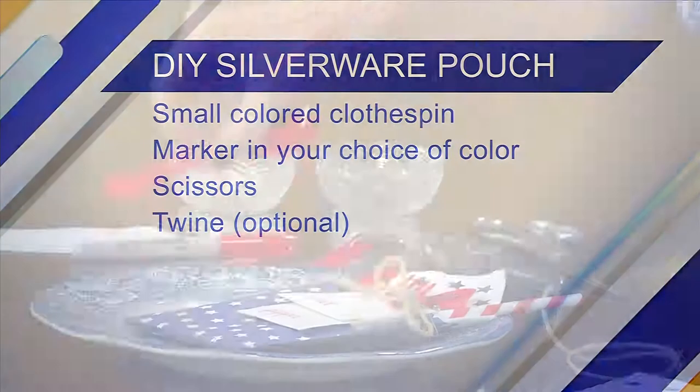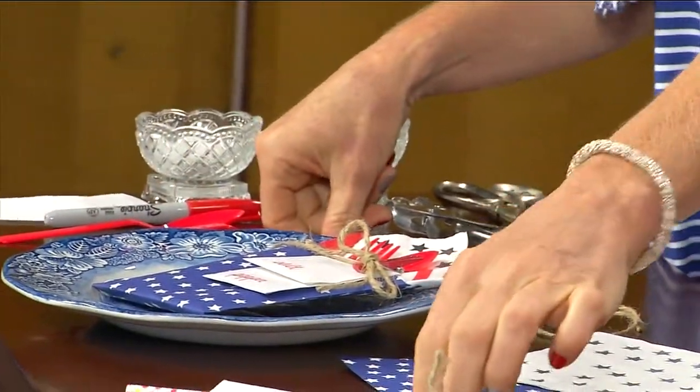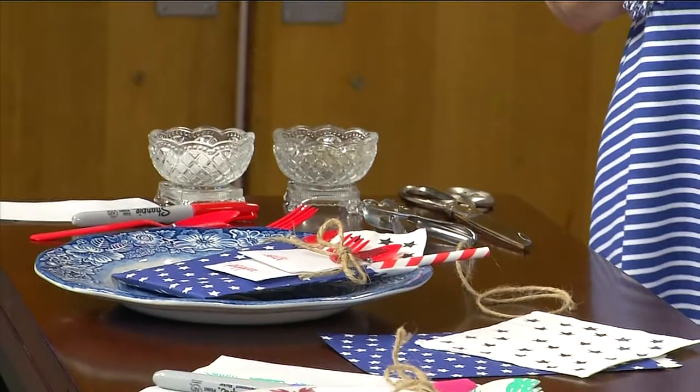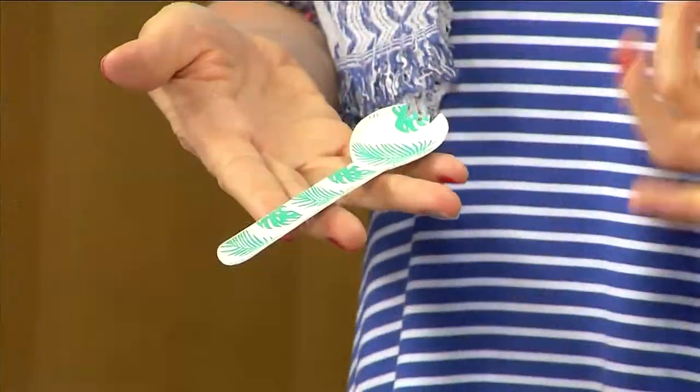Then you'll need a napkin and whatever you want to put inside. I have some plastic silverware and paper straws. I always see those straws and think I need them but have no reason — well, now you do!